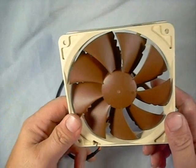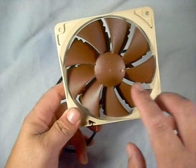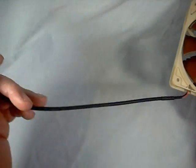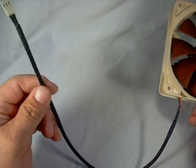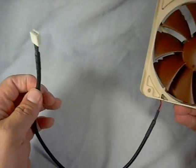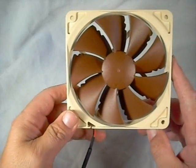As you can see, it's the typical coloring for Noctua fans — their cream color with their brown blade design. This has a fairly long power connector cable, about 15 inches long, so it should be long enough to reach your motherboard or fan controller depending on where you mount it in your case.